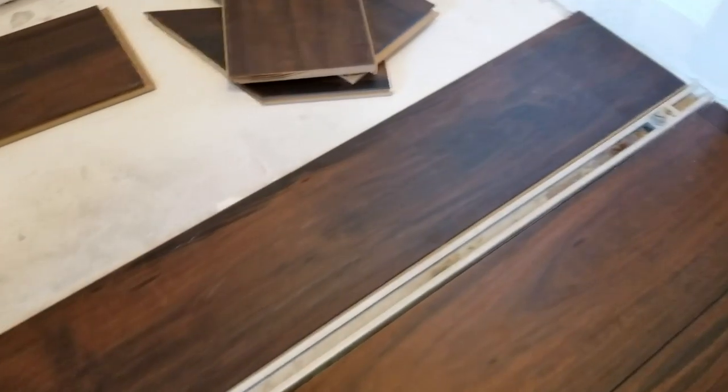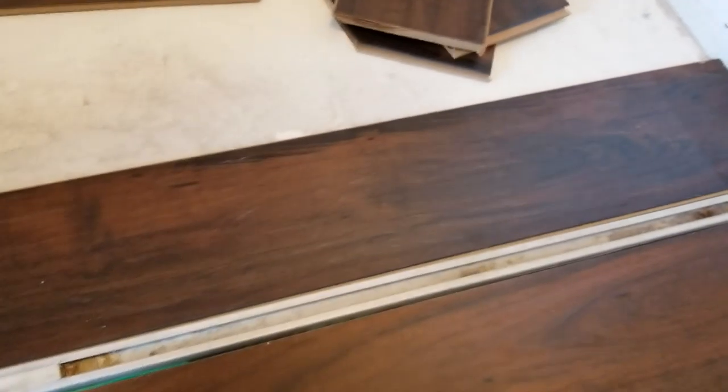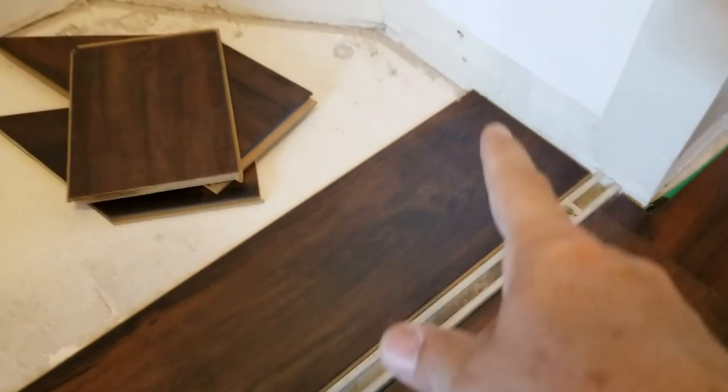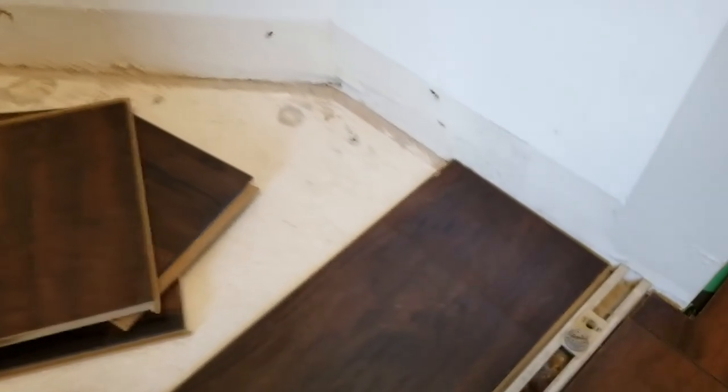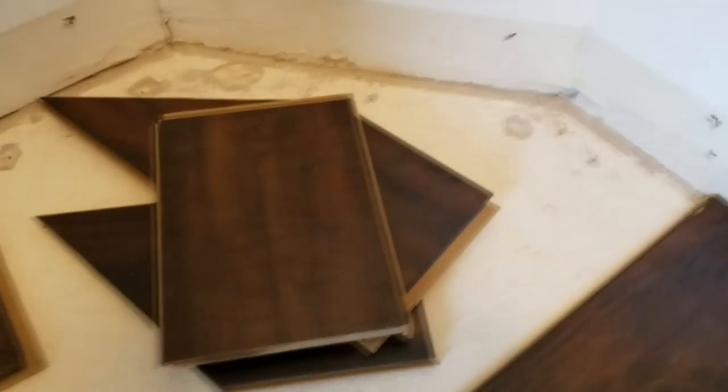Here is our first full-length piece in place. This is actually a reject piece — I rejected it while doing the main floor because of a minor defect, a little chip in the corner. It's fine to put in a closet. Back there when you're standing up and your eyes are about five feet away, you're not going to notice that. This is a perfectly acceptable piece to put here in the closet.